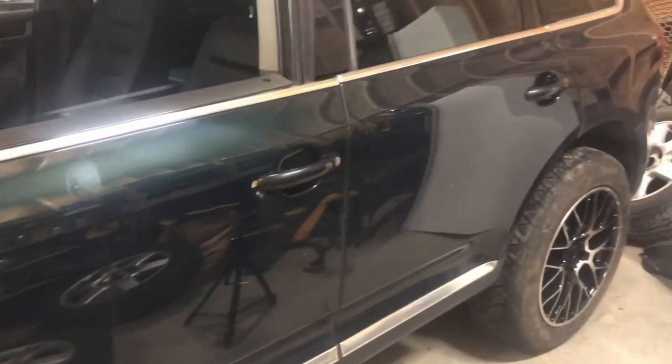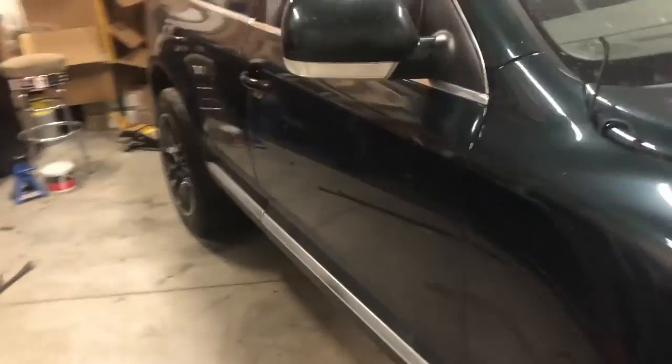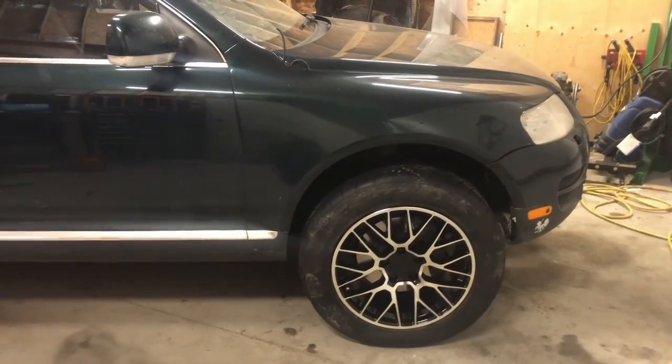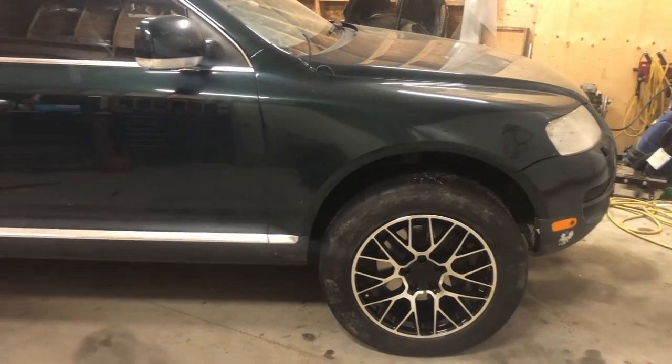Hopefully this video helps you get your Touareg dialed in to the ride height that you need. I've got a few little things to finish on this yet, and hopefully the tan one will be coming home soon so I can dig into the engine on that one and see what's going on. Stay tuned for that one. Thanks for watching.